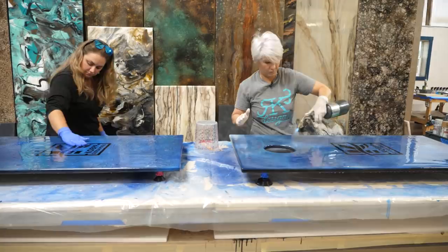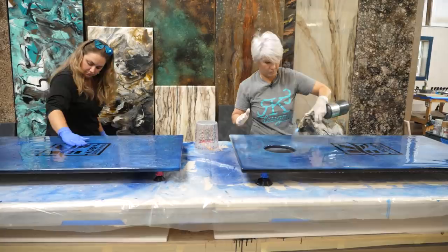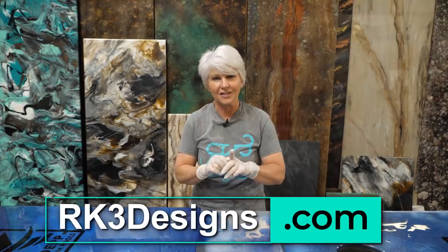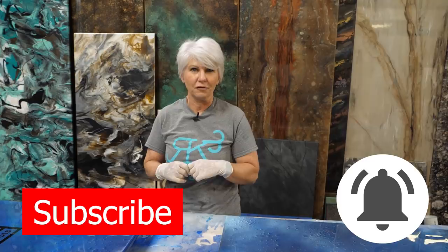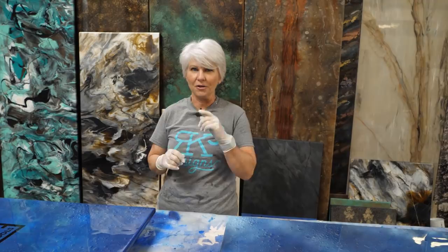I hope you enjoyed this video. If you did, give me a thumbs up and leave some comments — what would you do with this finish and where would you put it? All of the products we used are on my website, rk3designs.com. We also have an online course at epoxypro.com. Hit that subscribe button and the bell for future notifications. Until next time — don't be scared, move forward and be creative.